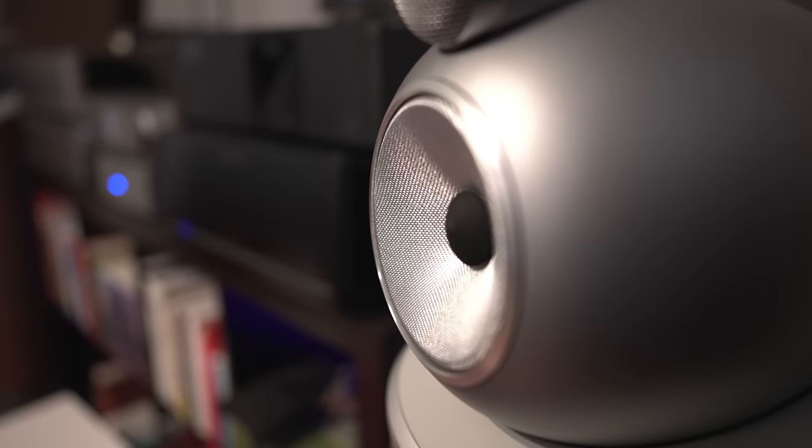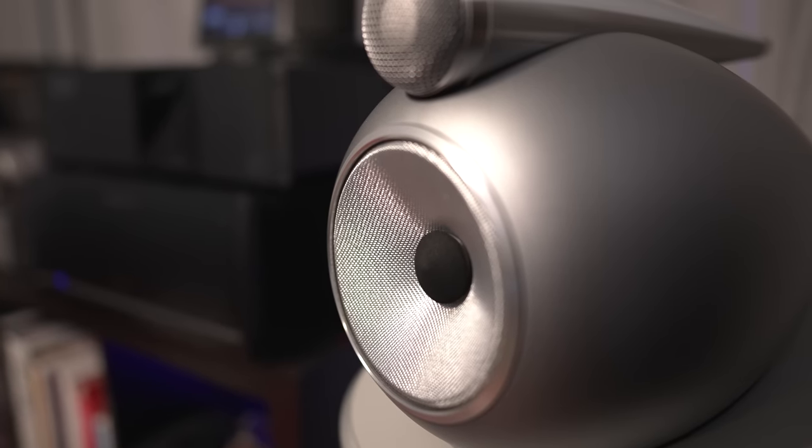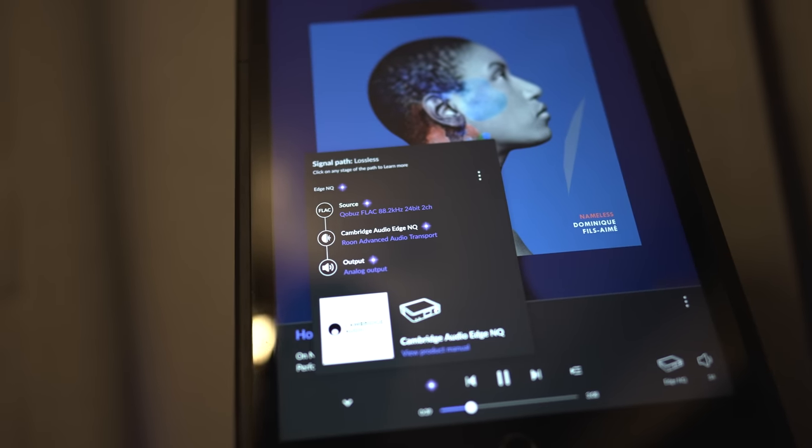To do the demos we had to level-match each one. Even after level matching, the first thing I noticed was the extra mid-range punch and bassiness from the JC5. I don't know if it's just because there's more juice, but we noticed more heft in the bass and mid-range region. These speakers have actual mid-range drivers in them and the JC5 really pushed those.